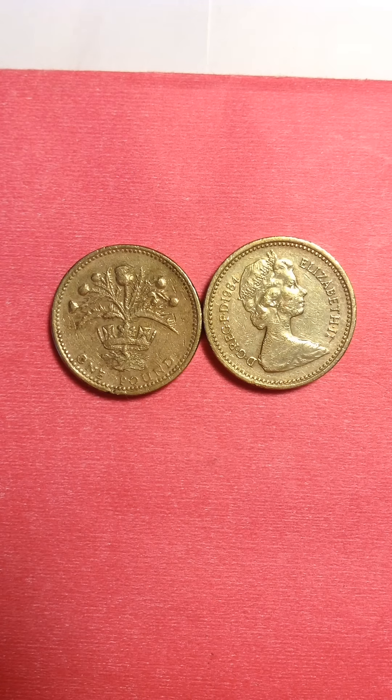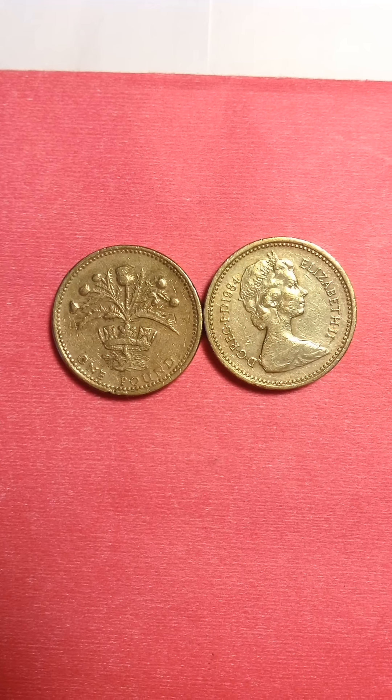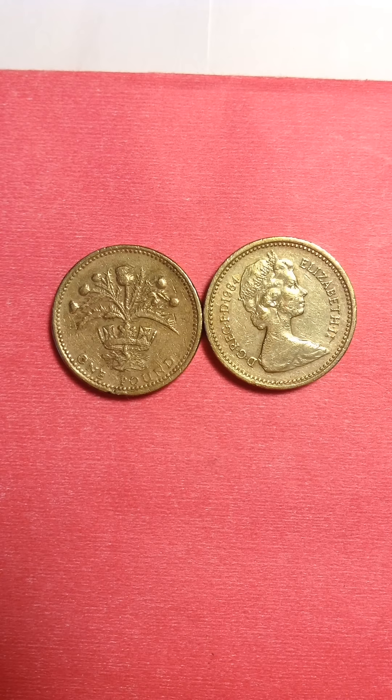Good morning everyone, I welcome you to my channel. I'd like to thank everybody who's visiting, I'm very grateful to you guys. Today I'm uploading my British one pound coin.